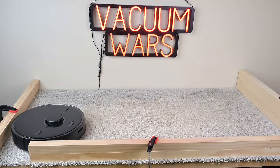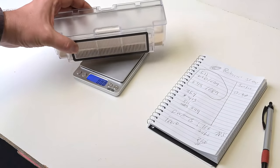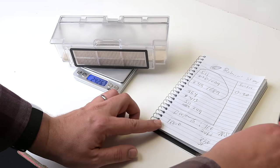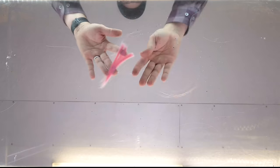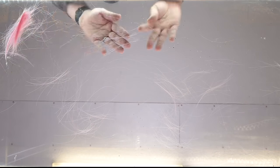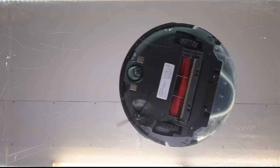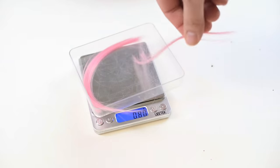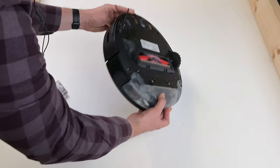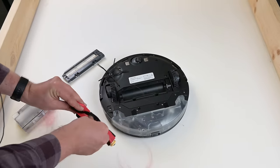On the carpet deep clean test, where we embed 100 grams of sand into medium pile carpet and weigh the dust bins after five minutes, it scored an above average 78 — basically the same score as the older S5 and a little better than the S6. Roborock has always done well with our pet hair tangle test, and the S5 Max was no different. It was able to resist 100% of one gram of five-inch hair on max power, which was impressive. Though increasing either the amount or length of hair will cause some light tangles, it was well above average for robot vacuums in general.